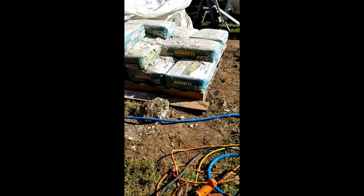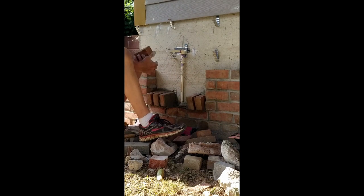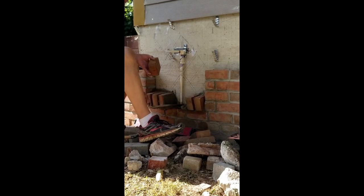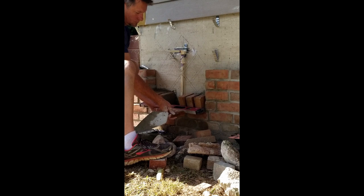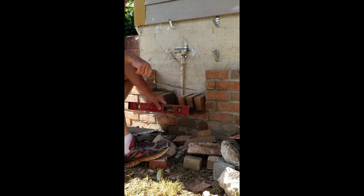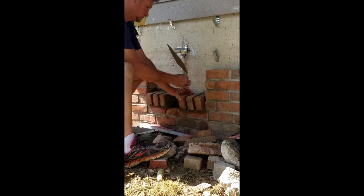I'm using quick-set mortar, so it makes it faster and easier, and the mix is always uniform. For the sill at the bottom of the feature panel, I set the leftmost brick and the rightmost brick, got them level with one another, and then fill in the blanks. In this case, I'm not trying to butter the sides and do the most with every move like a mason probably would, but I'm setting the bricks the best I can - I am not a mason. I really like masonry though, and I love the looks of brick.